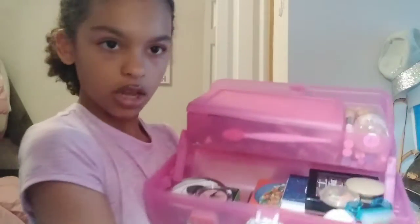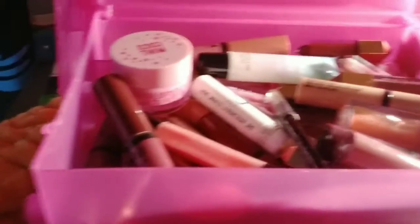So this is what it looks like and I'm going to be showing you everything in it. Now we're going to start with our lip glosses and lipsticks. This right here is literally all my lip glosses.